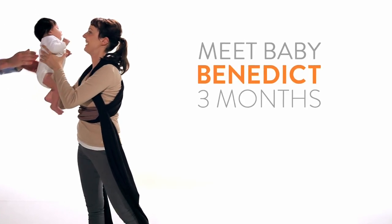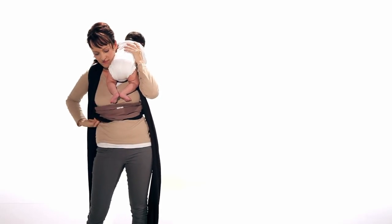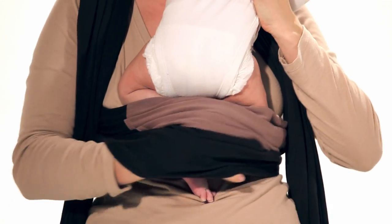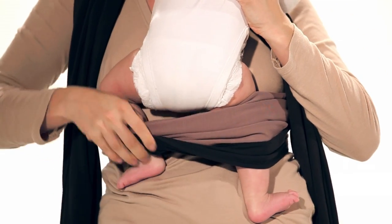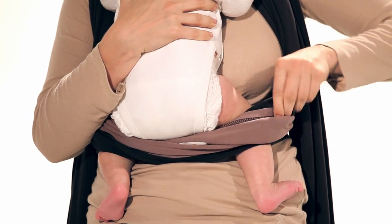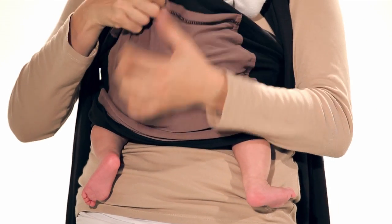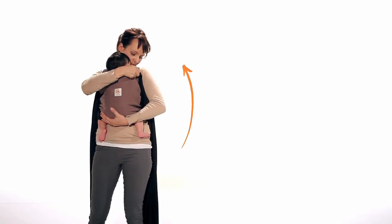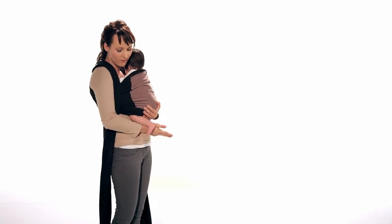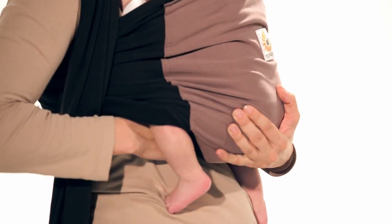Here's baby Benedict. We're now going to place him in the wrap. Hold your baby over your shoulder as if you were to burp him, while supporting his head and neck. Place your baby inside the front panel and hold your baby's bottom while pulling the material up and over your baby's entire back. Next, tuck the base of the material under the baby's bottom to create a seat pocket.